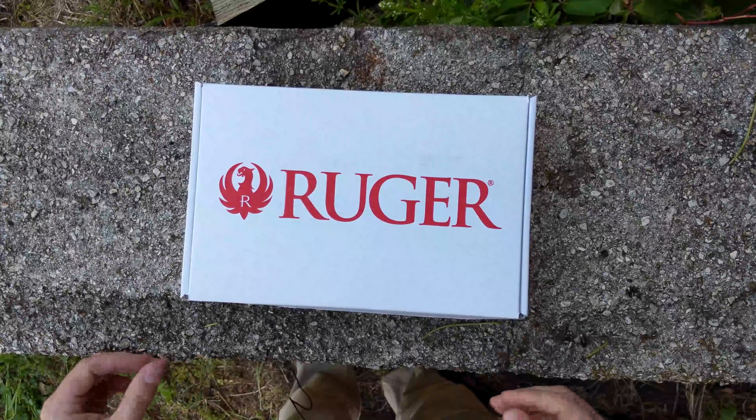Ruger Security 9 LTO unboxing. It pretty much comes with everything the Ruger Security 9 would already come with, and this is how they look in the box. Ruger started doing this insert in the box, which is kind of nice. We've had to modify it a little bit to make sure that your optic fits, so there's a cutout so the cover can go on, and the gun can fit right here in that.